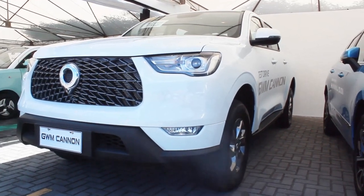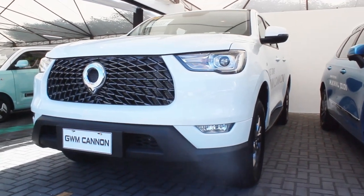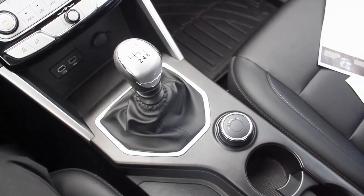Hello guys, welcome back to my channel. This is my first ever Great Wall review here — the GWM Canon Pilot. This is one of the base models of the Canon lineup here in the Philippines, and what I have here is the 4x4 manual transmission variant, one of the few manual transmissions at the autofocus test drive event.